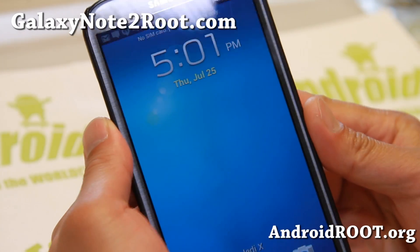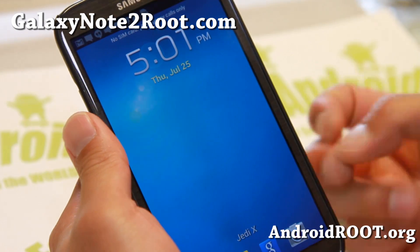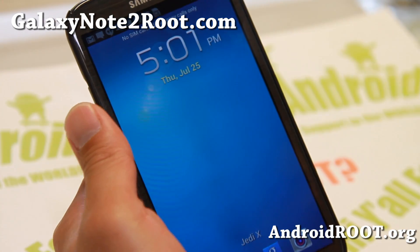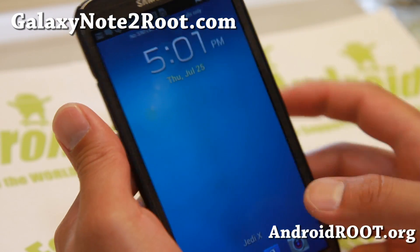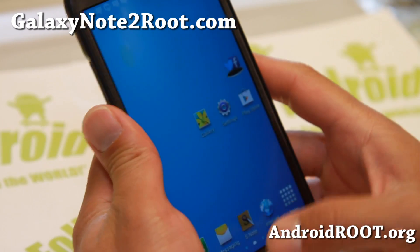Hi folks, you're here from GalaxyNote2Root.com for this week's AT&T Mobile or GTN 7105 ROM of the Week. Check out Jedi X-ROM, this is build 16, version 16.